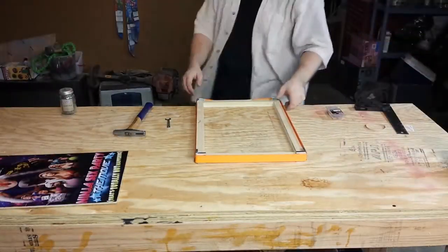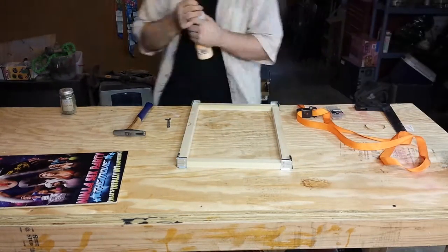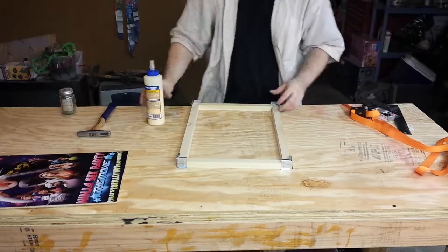Once you've gotten all four of your pieces cut, it is best to attempt a dry fit, just to make sure everything fits together the way it should.